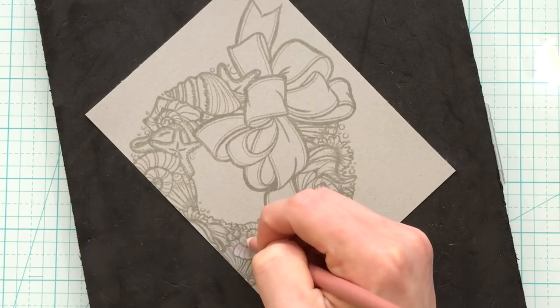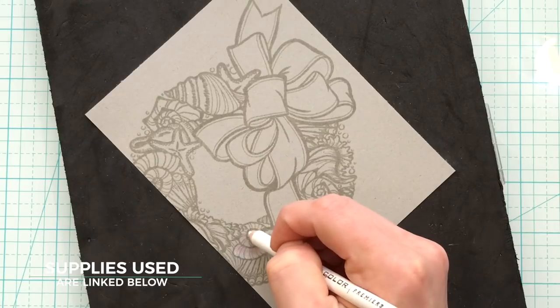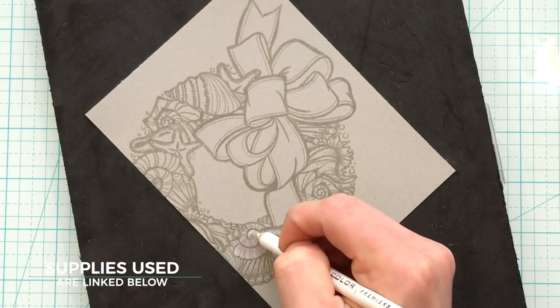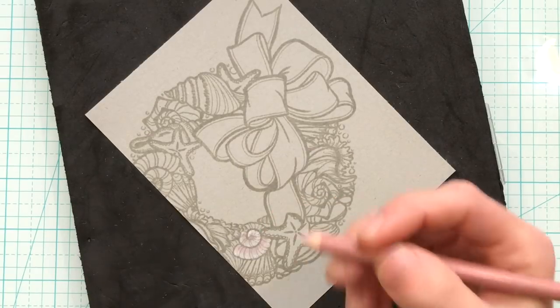This ink is going to create a no-line effect, but it's going to be easy for me to see as I'm doing the coloring. Because this image is quite detailed, I wanted to make sure I used a darker ink that was going to show up better as I colored.